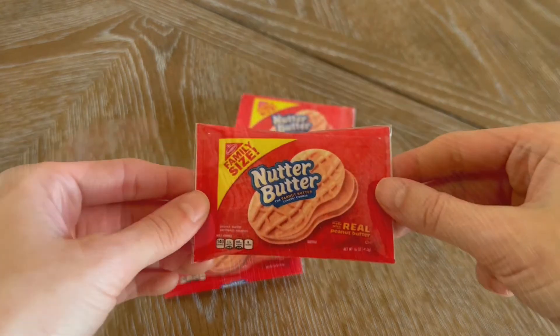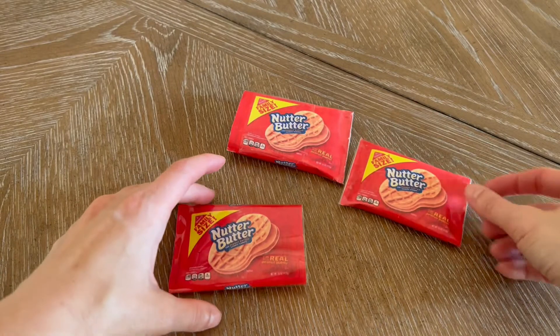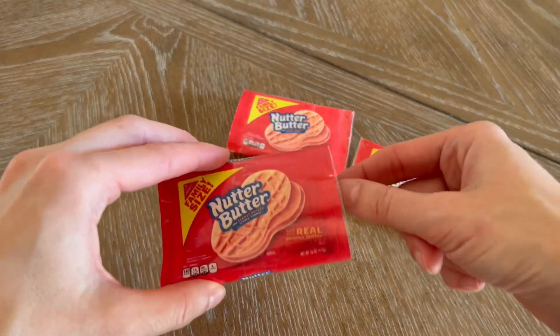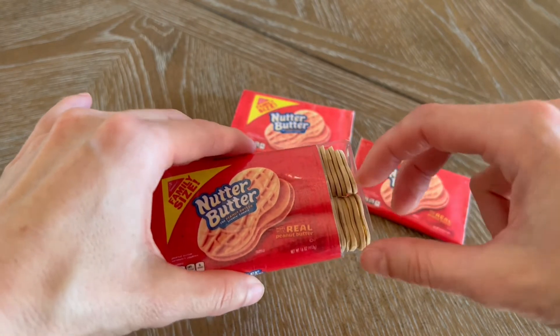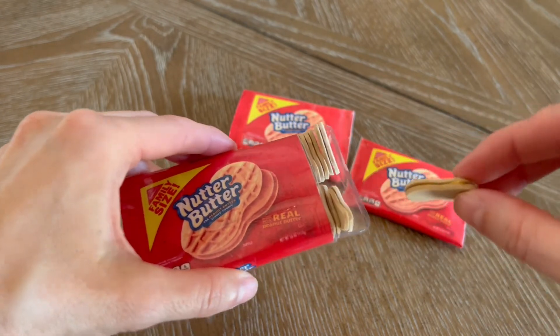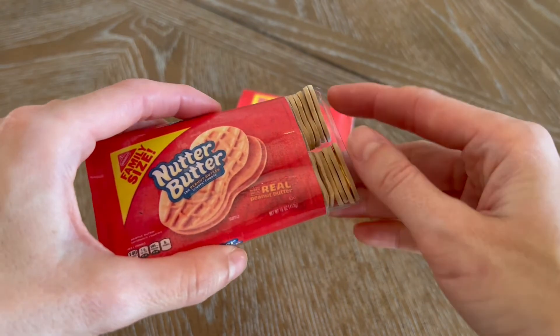If you want your Nutter Butter package to stay closed, you can glue both sides and then tape it shut. For my package, I wanted one side to be open so the dolls could come any time and grab a good snack. I hope you enjoyed this peanut buttery craft — thanks for watching Michelle's House of Miniatures!